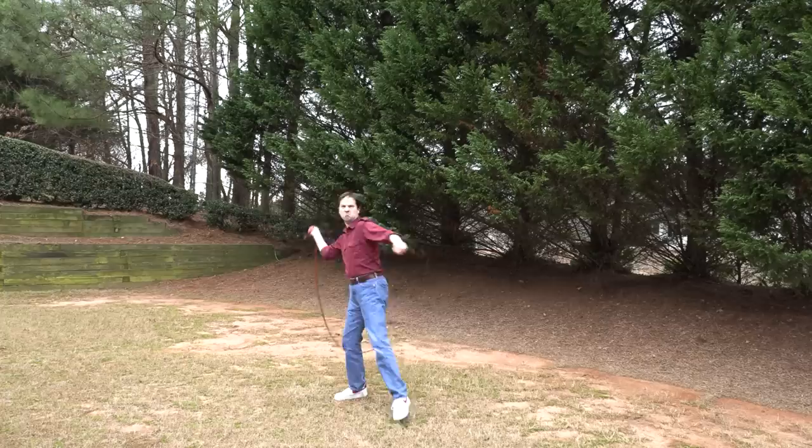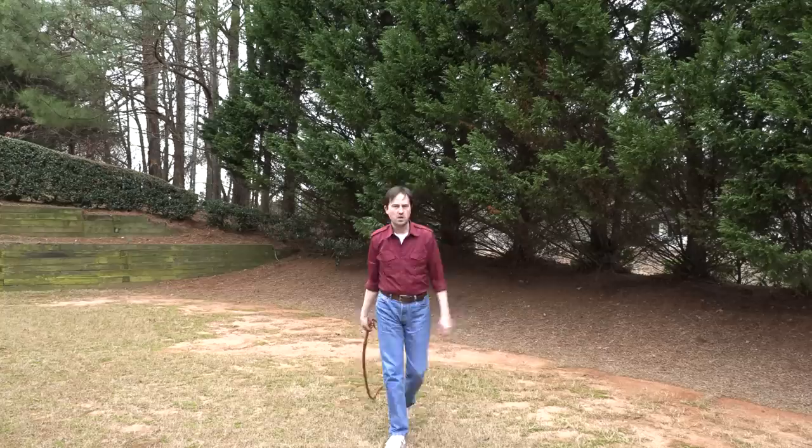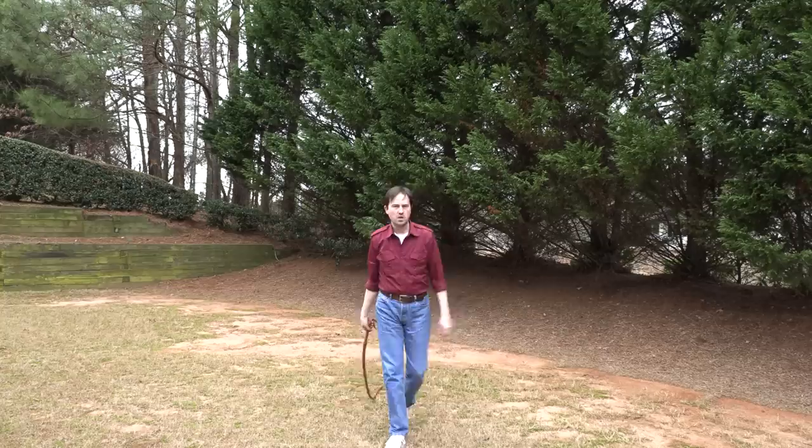That's a lot of fun. Yeah, I know. There we go. Whoa! That's a whip — mimics an actual whip. Ugh.